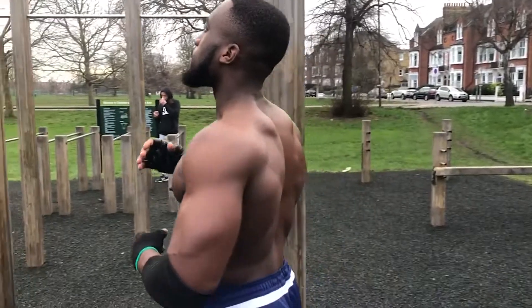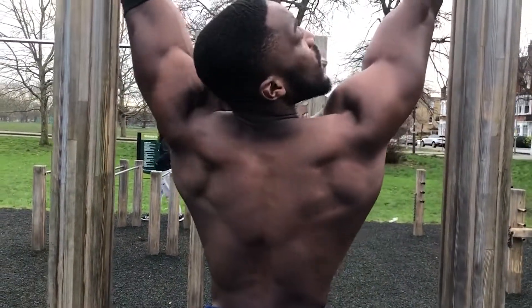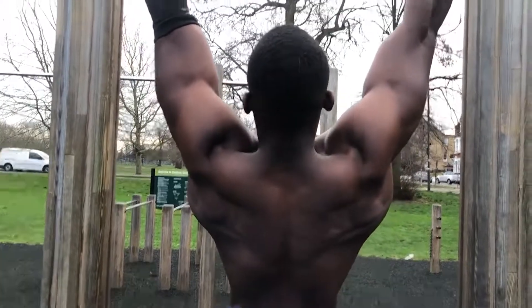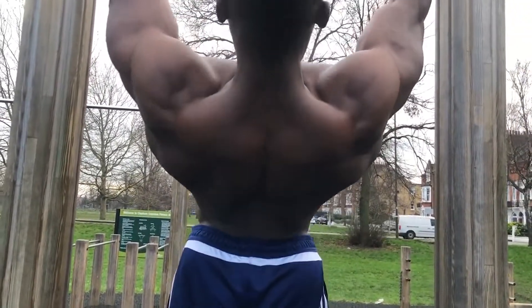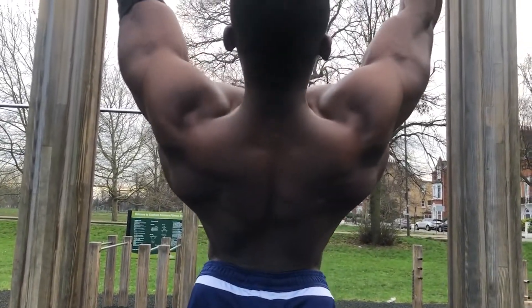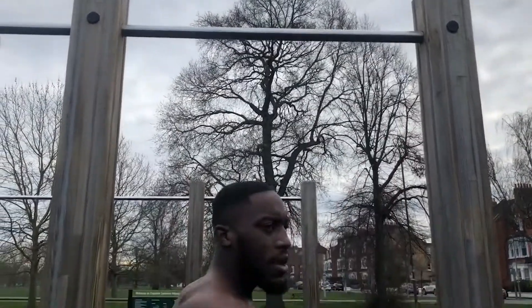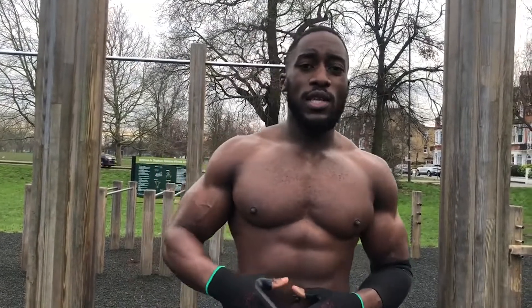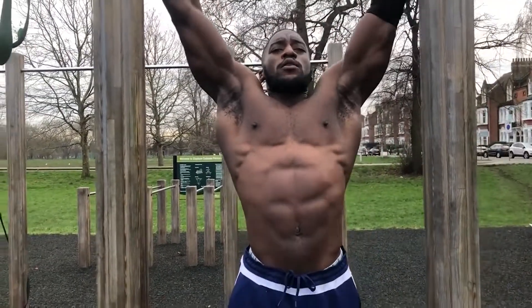This is a demonstration of squeezing your upper back when doing the pull-up. You want to squeeze your upper back and bend your arms a bit. I'll demonstrate five pull-ups for you. Remember to keep your legs together as this will help create stability.